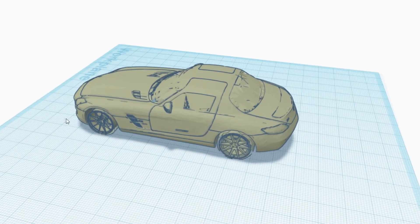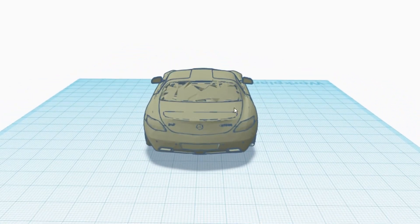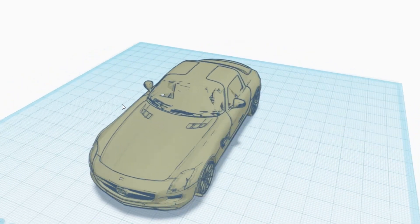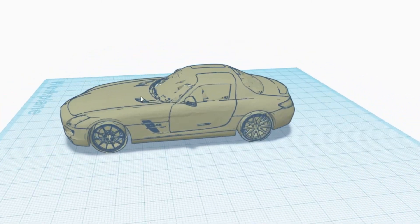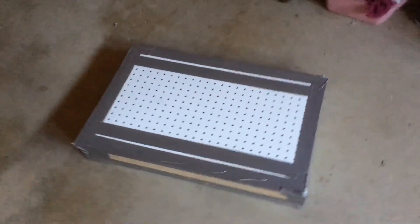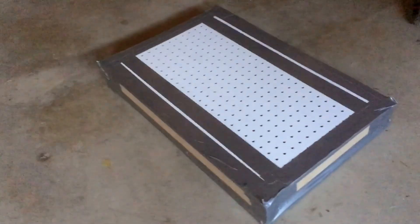Anyway, all this is besides the point. The next step in this project, besides replacing the differential, is to mold a shell for the car. I've chosen a Mercedes SLS AMG as I think that would look the coolest. So far we've built a vacuum former, and the 3D printed mold is coming, as well as the PETG heat-forming plastic we'll be using.